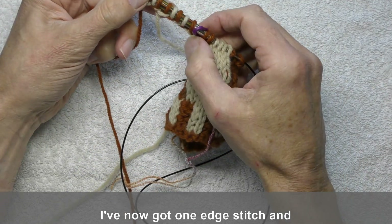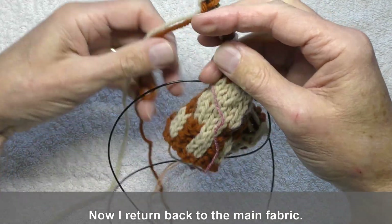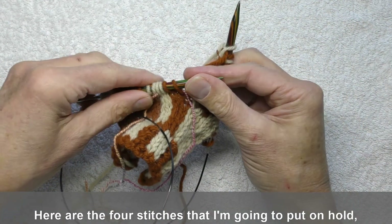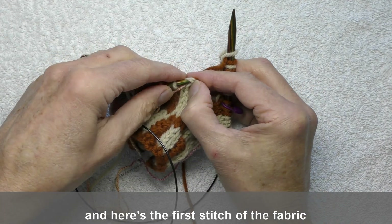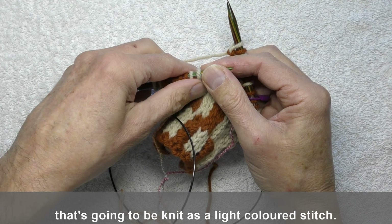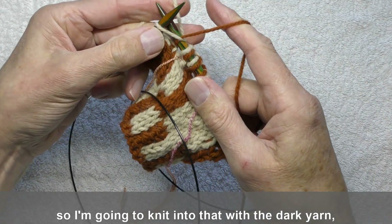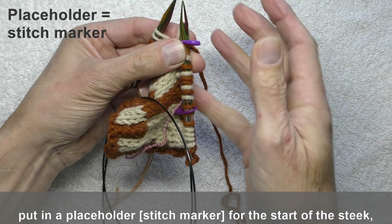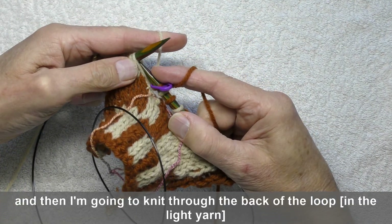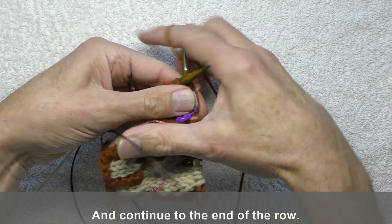So I've now got one edge stitch, and one, two, three, four, five, six, seven, eight steek stitches. So I want to make another edge stitch. Now I return back to the main fabric. Here are the four stitches that I'm going to put on hold. Here's the first stitch of the fabric that's going to be knit as a light coloured stitch. However, I want to create a new edge stitch, so I'm going to knit into that with a dark yarn, put on a placeholder for the start of the steek, and then knit through the back of the loop to give me the light stitch that I want. And continue to the end of the row.